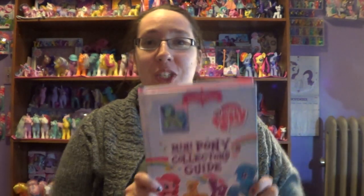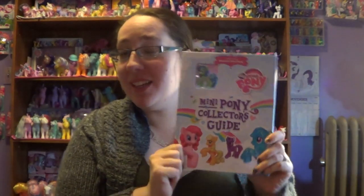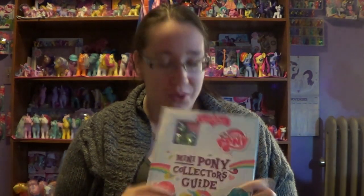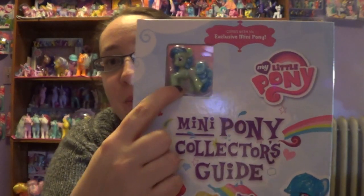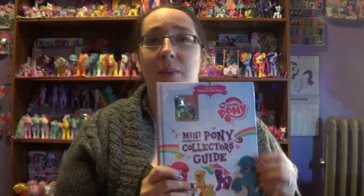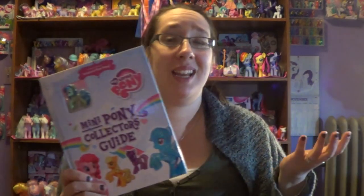Hey everyone out there on YouTube. Today I'm going to be showing you this mini pony collector's guide. I purchased this at Walmart and it is $17, which is kind of expensive for this little book, but it's cute and it comes with a collector's mini figurine of My Little Pony, which is really cool. I do like anything My Little Pony books because it's really cool to look at the pictures and the colors.